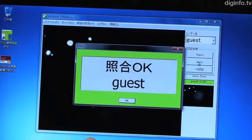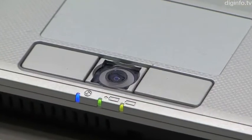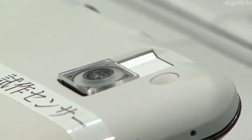Fujitsu Laboratories will keep working on the development of ultra-compact palm vein sensors with a view to their commercial use. They aim to bring devices that employ these sensors to market in the near future. Diginfo News.